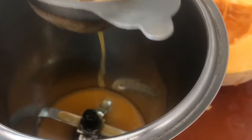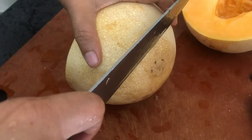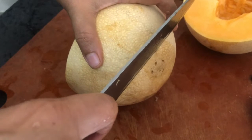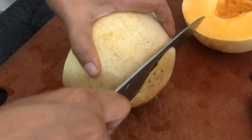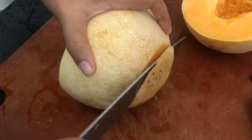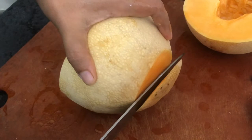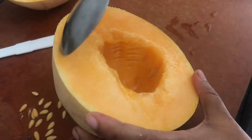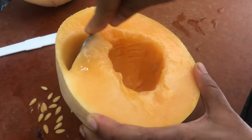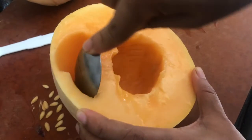You can see there's so much liquid in the center itself. Now I'm going to flatten the base of one half of the cantaloupe — I shall be using this half as my glass in which I'll be serving my cocktail. I'll scoop out all the flesh from here, leaving only the shell behind, and this shell shall be used as our glass to serve the cocktail in.